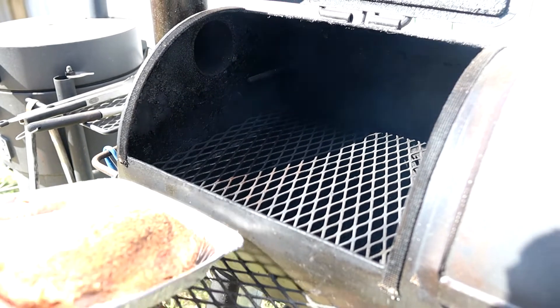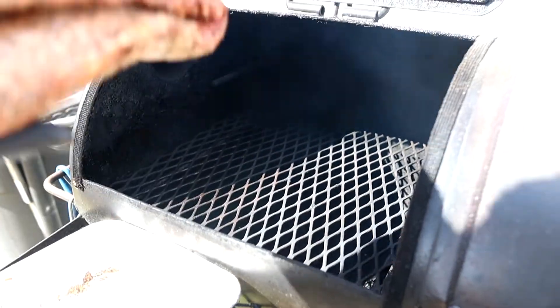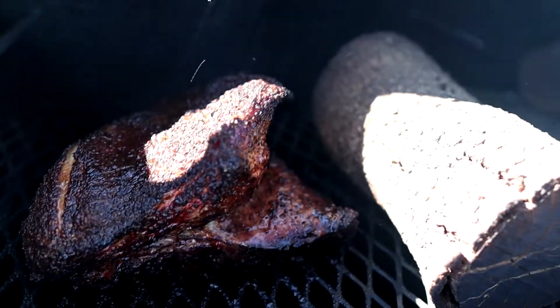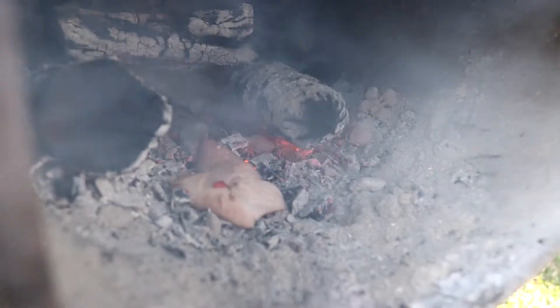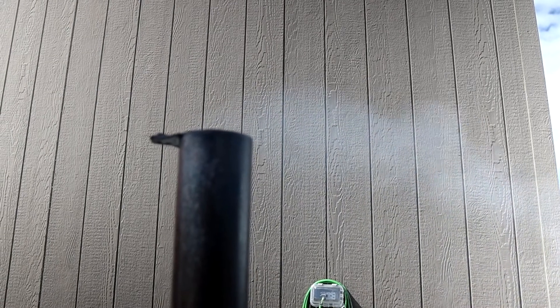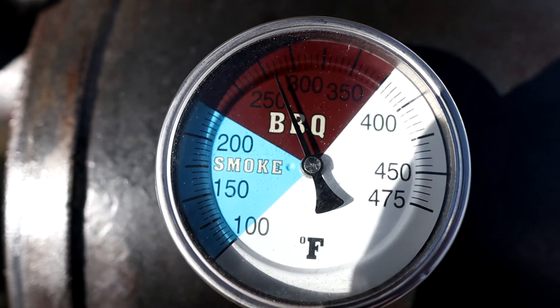Now we're going to stick that into the smoker. We're running on some oak wood at 275, and we're going to make sure to point the point towards the fire just to protect it a little bit and keep it from burning. After about three or four hours when that bark is set up, I'll be spritzing with a little bit of apple cider vinegar and water mix, about 50-50. Another pro tip: don't throw that fat away. On this trim I didn't have enough to make tallow, so throw it right on the coals and you'll get more of that flavor — almost like cooking over direct heat, like a hamburger flavor. It's going to make a big difference in the flavor.